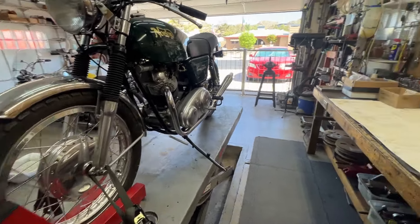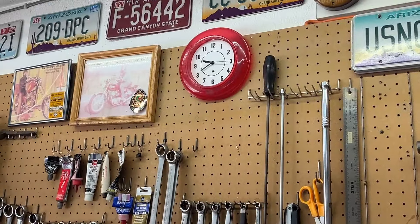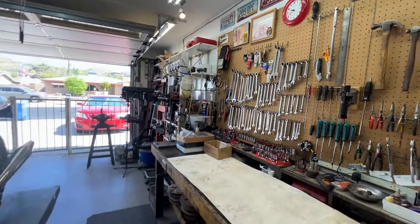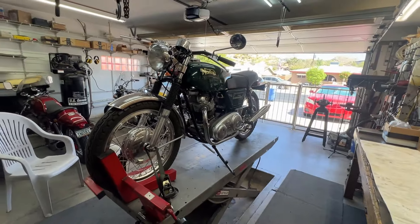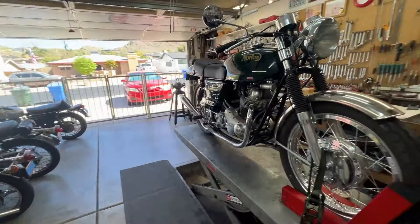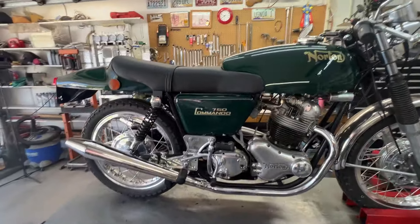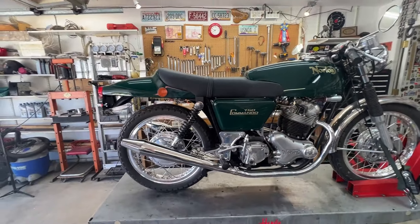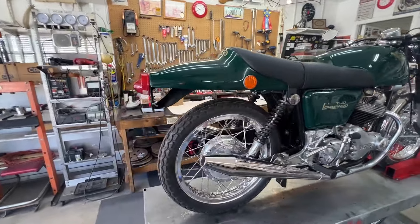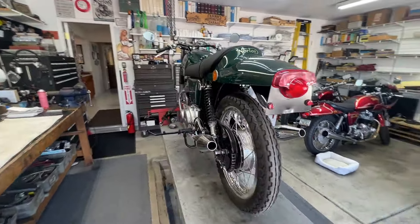Good morning, it's a Monday morning, quarter to ten. I've got the big green fastback up on the lift and I'm going to try to get it ready to run, see if I can get it started. Looking good — the seat looks good, it really does.